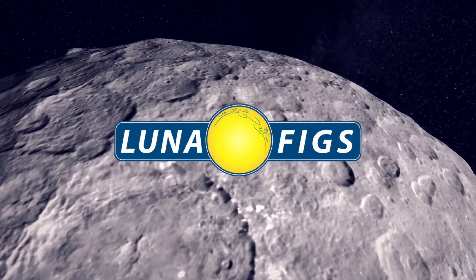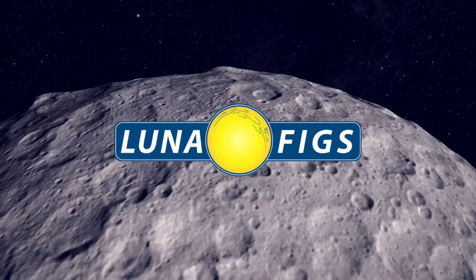Prepare for launch. What's going on, everyone? Welcome back to Luna Figs, coming to you once again from the Nerd Den, located high atop Luna Base. And today we are taking a closer look at the new Black Series IG-12. Let's get into it.